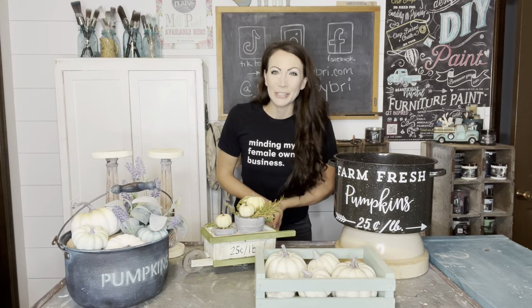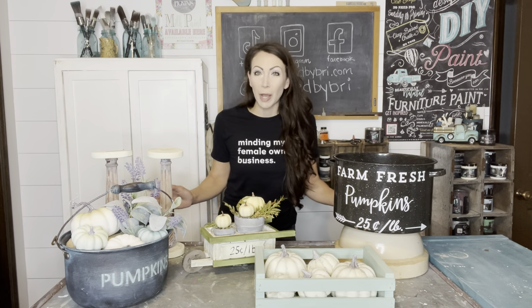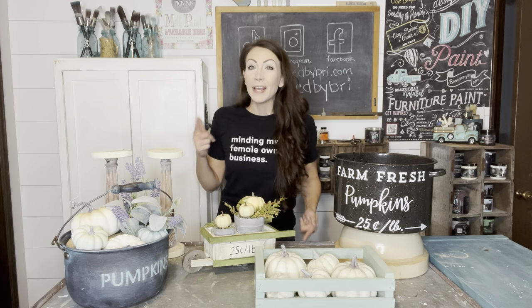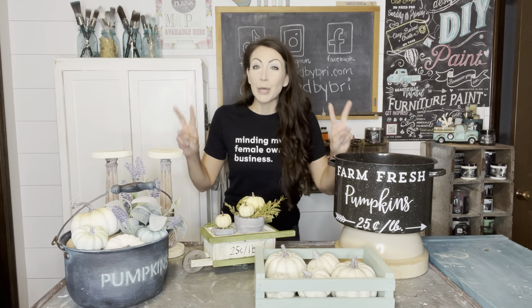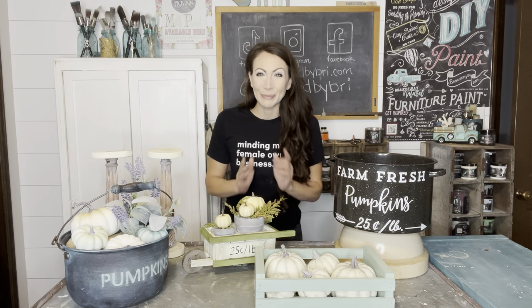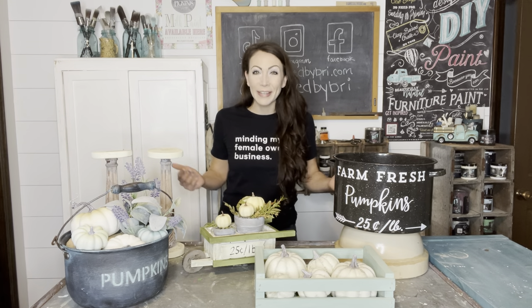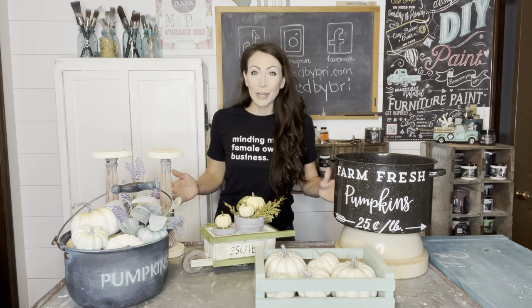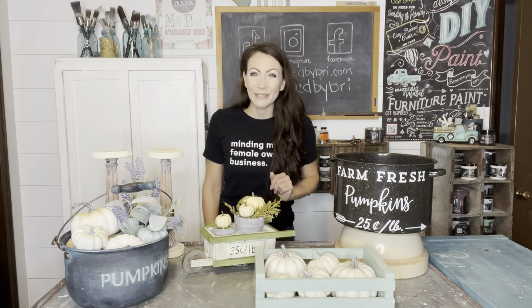Hey friends, welcome back to my channel. Today we are flipping some items for profit. Oftentimes when I am shopping and listing items on my site, I'm doing that quicker than I can get items painted, so I list them up to be painted before my live sales and y'all go nuts for these items. Thank you so much for trusting me and purchasing these things before I even get a chance to finish them. I finished a few of the projects that sold and I'm going to show you what I did to get them done and then show you a few other items I still have available.